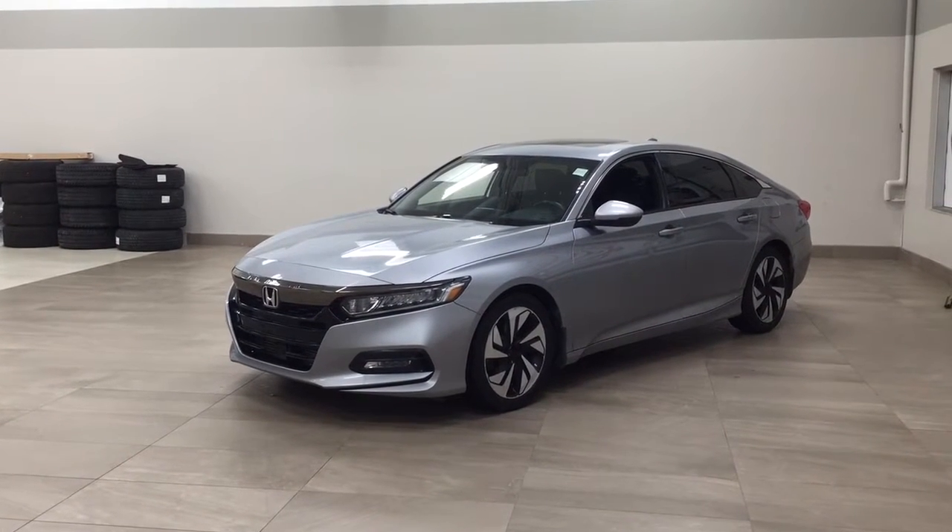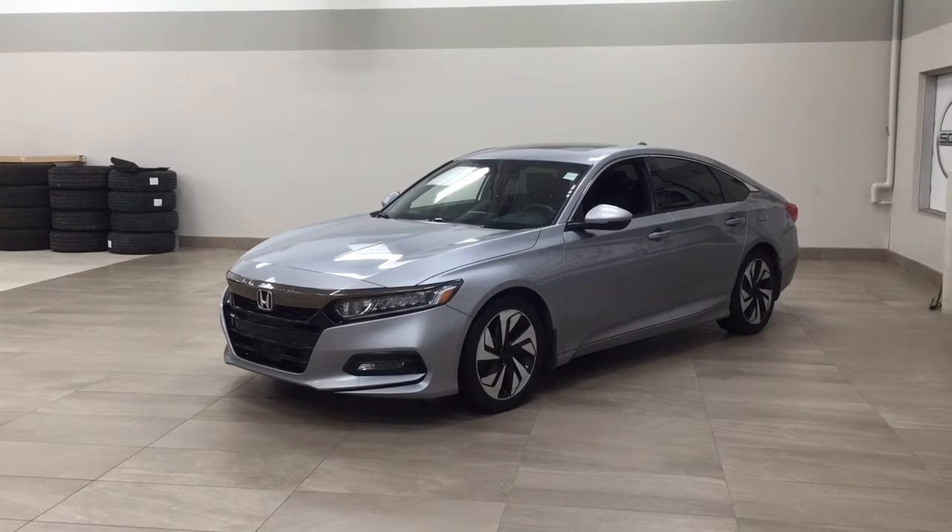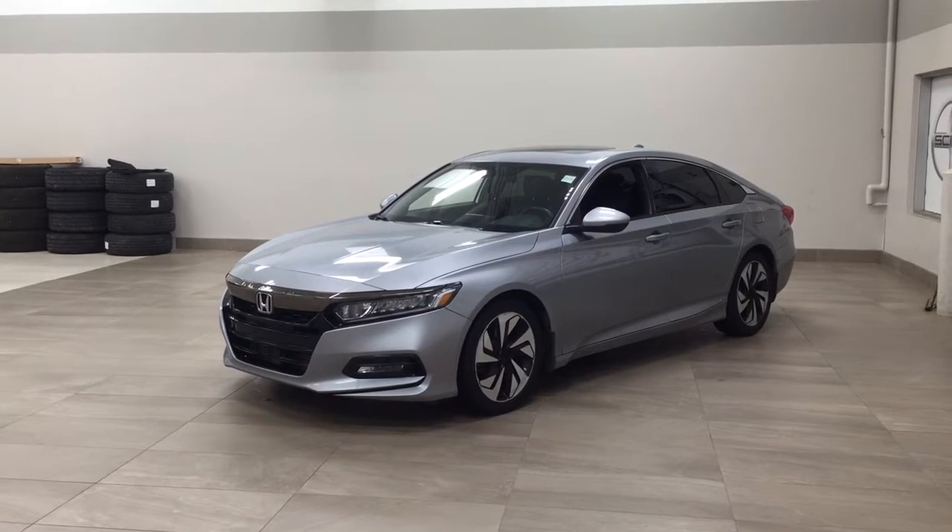Hello folks, welcome to Sherwood Park, located at 31 Automall Road in Sherwood Park, Alberta, Canada. Today I'm going to be showing you this 2020 Honda Accord Sport.